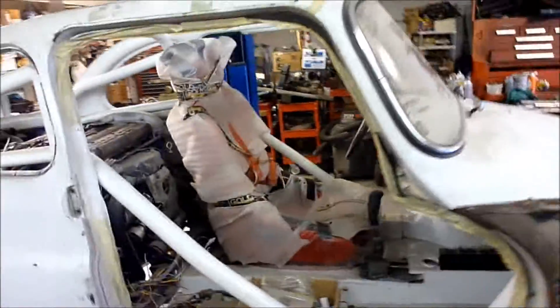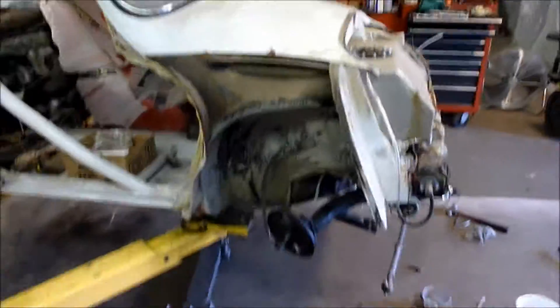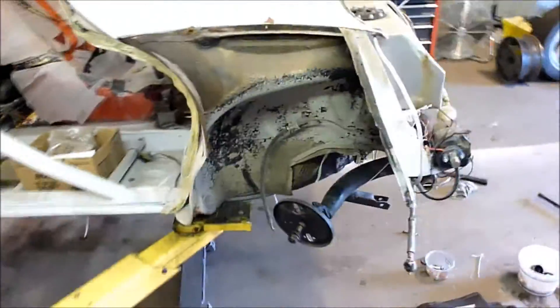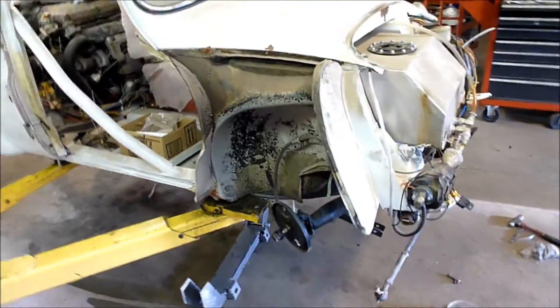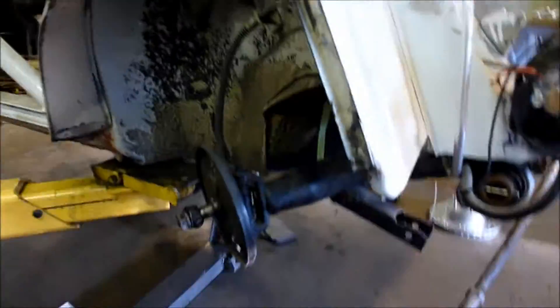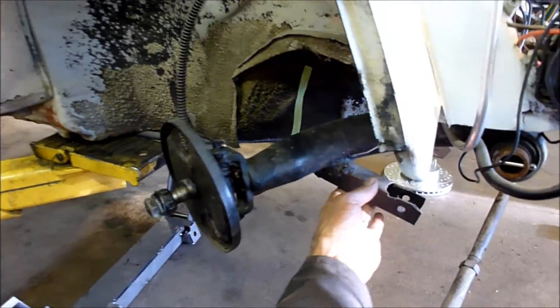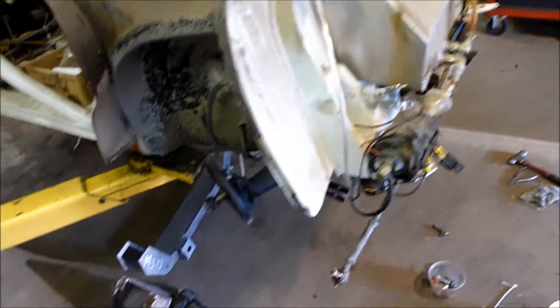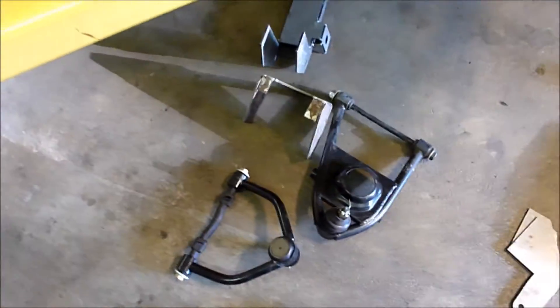The reason that I stalled on this project is the front suspension. I took it out for a drive a couple years ago and was very disappointed. A 300 horsepower engine can't stop with 25 horsepower brakes. So I've been working on the front suspension — I've got Mustang II control arm components that I'm trying to adapt to the car.